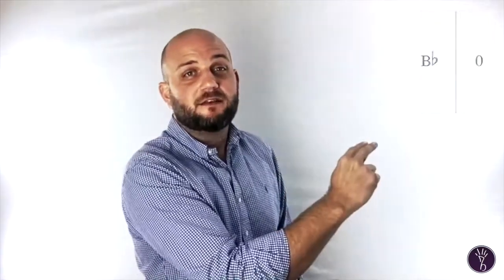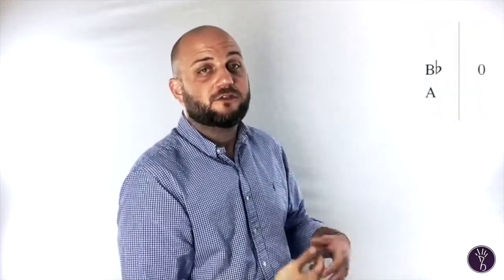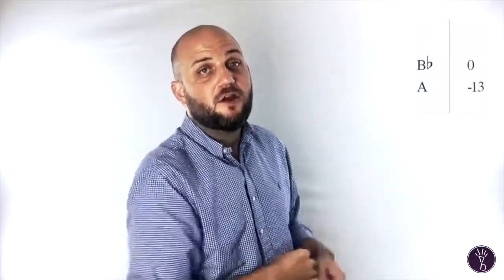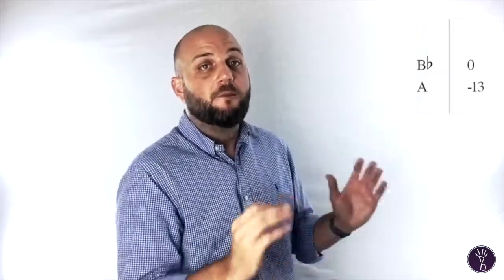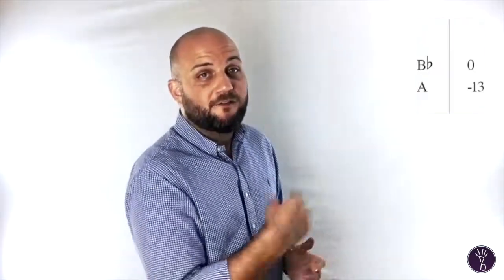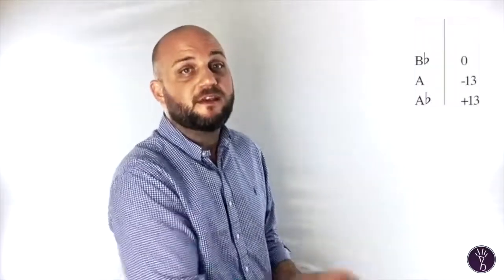Then go down chromatically to your concert A-natural. If I play the A-natural and it's 13 cents flat, I'm going to write minus 13 next to that A-natural. Then move down a half step and play your A-flat. If the A-flat is 13 cents sharp, write plus 13. If it's sharp, write a plus; if it's flat, write a minus. The most important thing is that you understand what this means — it doesn't have to translate to the rest of the world, it just has to make sense to you.